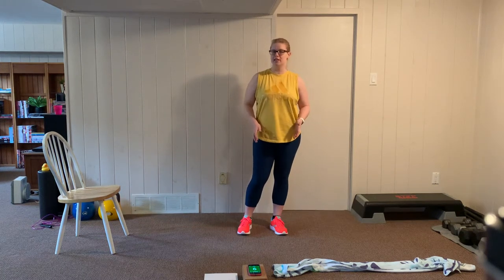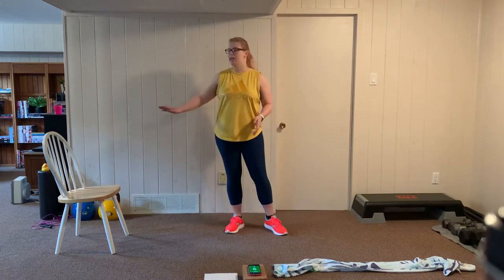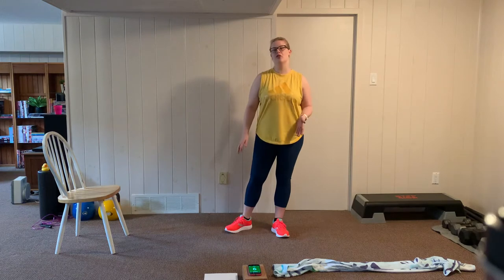Hey everyone, Amanda here. Today we're going to be doing a three station circuit. I'm going to be using a sturdy chair, a beach towel, and the third station will be a bodyweight exercise. So we're going to be rotating between the chair, the towel, and bodyweight. All right, let's get started.